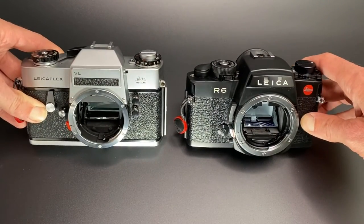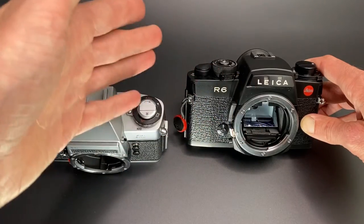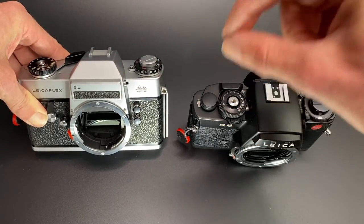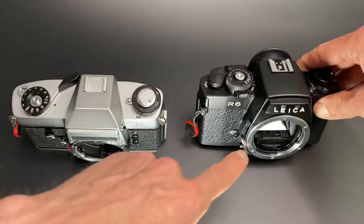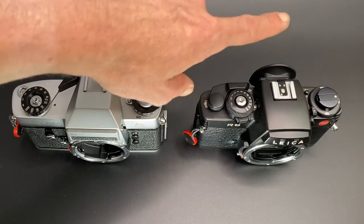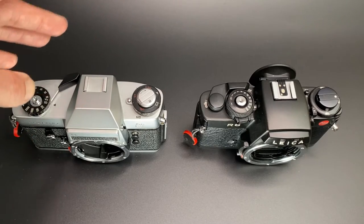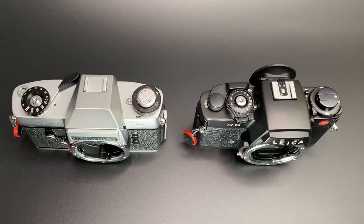For my type of photography — model photography — on the R6 I'm using the edge of the focus screen when doing off-centre portraits. On the SL I use it more like a rangefinder: focus in the centre, recompose, take the photo. Both methods seem to work, but I find off-centre focusing slightly easier. Another benefit is that the R6 has a hot shoe, meaning I can use it for flash photography.